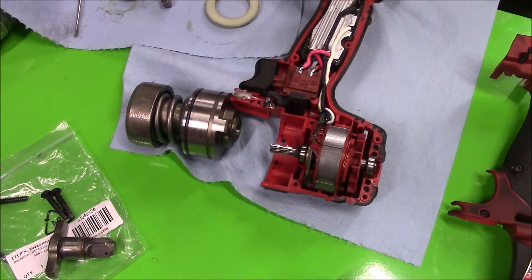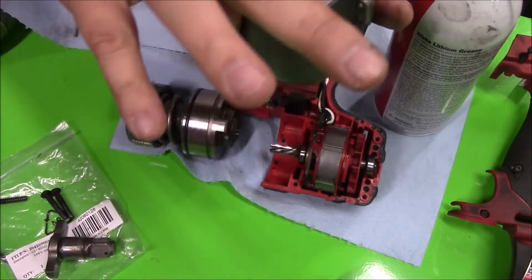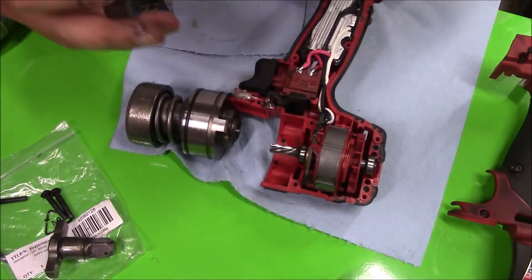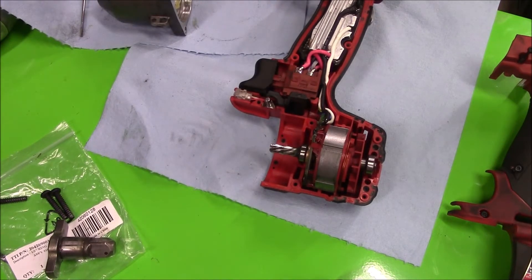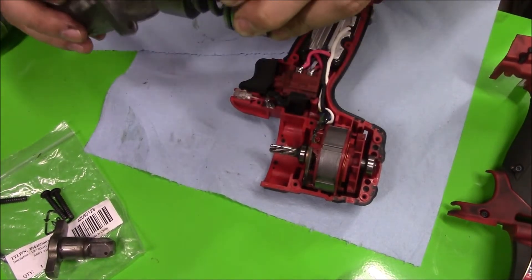I'll use a rag to clean up all the dirt and add a little bit of grease. Put the plastic ring back in and coat it with a little bit of grease. Then take the assembly with the ball — make sure it doesn't fall out — slide it in and make sure it's sitting in the same place. I'll add a little more grease and put it back into the cover.